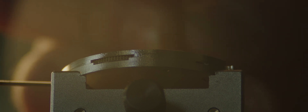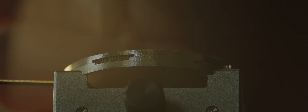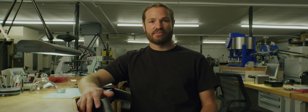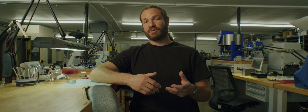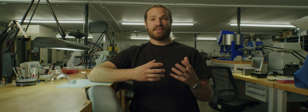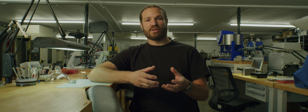Before becoming a watchmaker, we actually have to become toolmakers. The tools allow us to work with watches. Without those proper tools, we can't really accomplish anything when trying to make or repair a watch. Everything is so small and so delicate that we need to make sure that the tools can take care of the work pieces that we're actually working on.